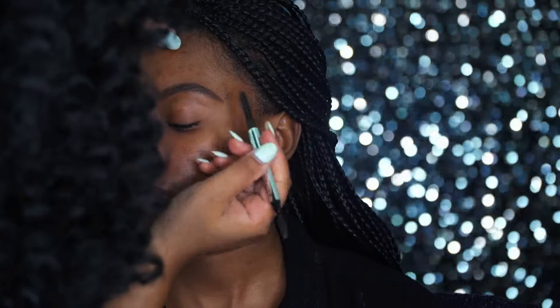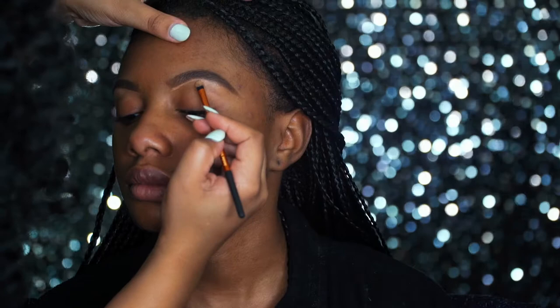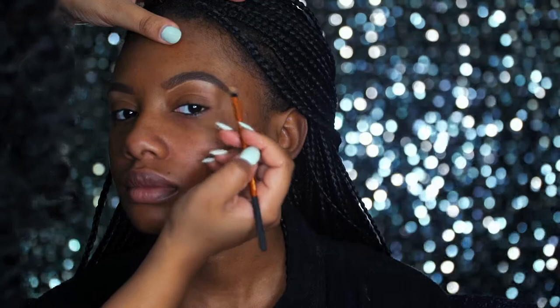Next, I'm going to clean up those brows with just a regular concealer brush. I am using a concealer that's a few shades lighter than Imani's skin color, working that through with the brush at first, and then blending it out with my finger. One of the things you want to remember if you want nice looking brows but still have them look a little natural is to make sure you're blending out those concealer lines. Blend out those harsh lines so they fit seamlessly into the rest of the eye.